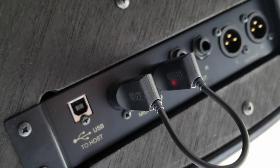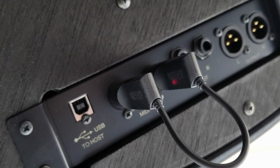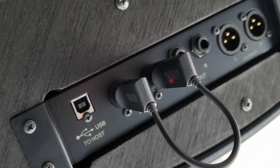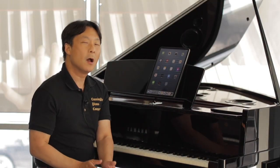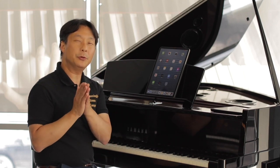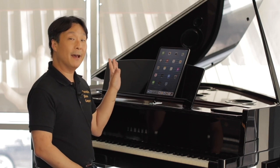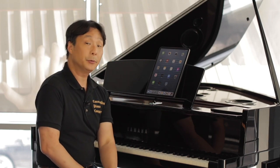So when your N3X turns on, this will immediately self-power and be ready to be discovered. All right, now that we have our Bluetooth MIDI adapter connected, let's go to our iPad and make sure we have the Notion app downloaded and installed.